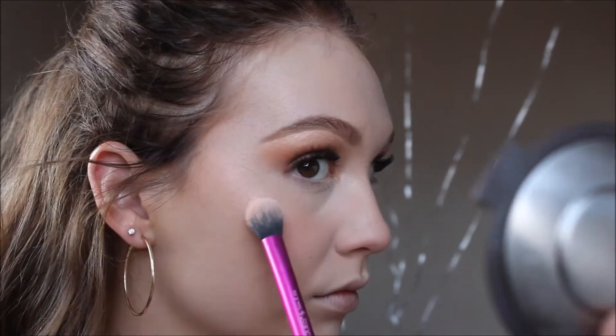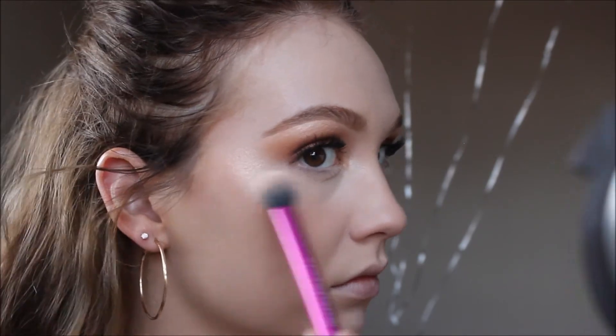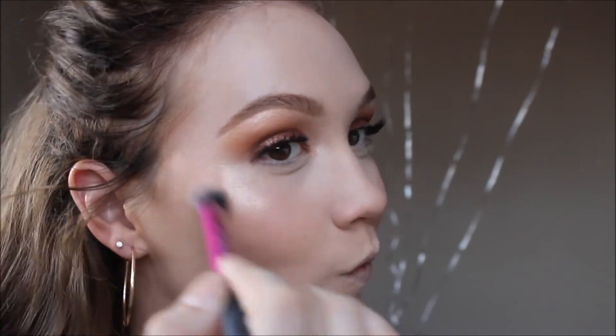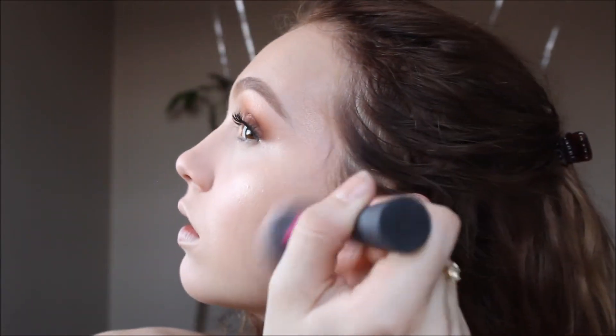Next I'm going to highlight my face. I'm taking the Becca Cosmetics and Jaclyn Hill collaboration — the Champagne Pop color, which I think is a little more rosy than Prosecco Pop — on the Real Techniques Setting Brush, packing that onto my cheekbones. I took a little bit away with the blush brush after because I wanted it super blended out. I also put it on the top of my Cupid's bow and used my finger to apply it on the tip and bridge of my nose for a more precise application, and also to the middle of my forehead.